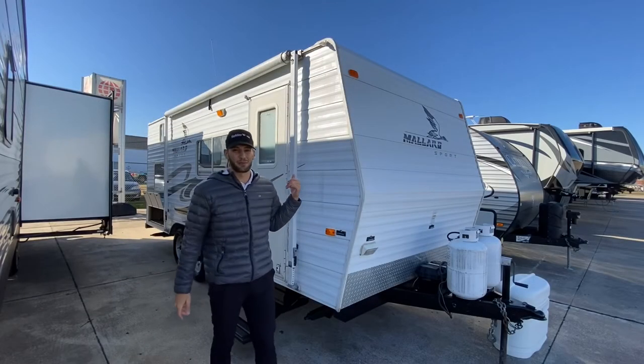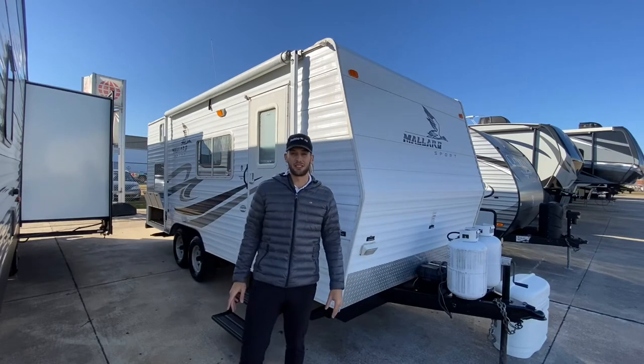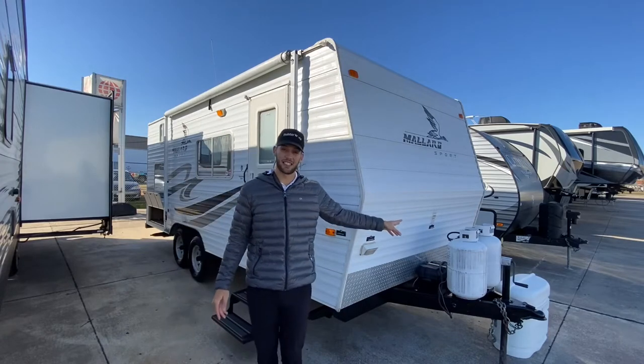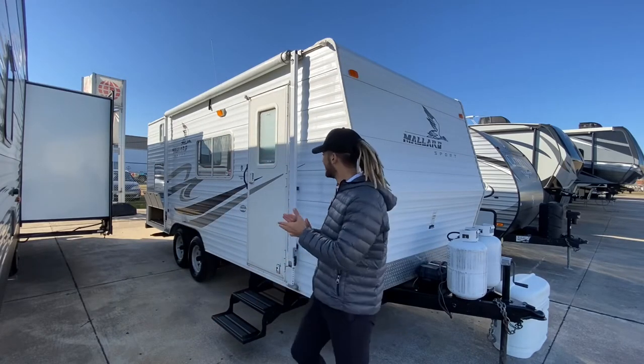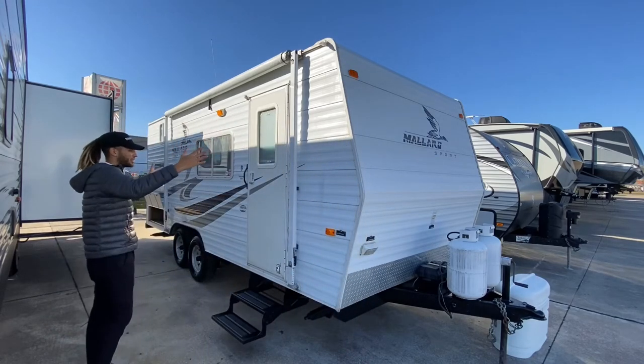This here is a Mallard Sport by Fleetwood. It's a pretty simple, straightforward unit, so we're just going to show you some things around and then let you see the inside. Here on the outside, we have two propane tanks to supply all your gas. And then you have your awning up here, which covers a good length of the trailer.